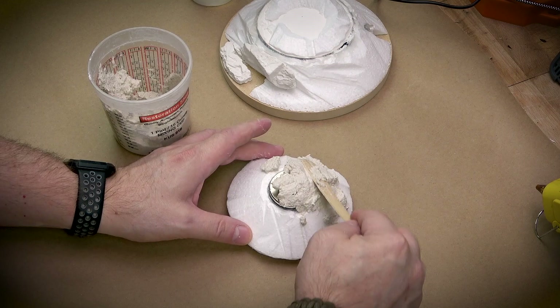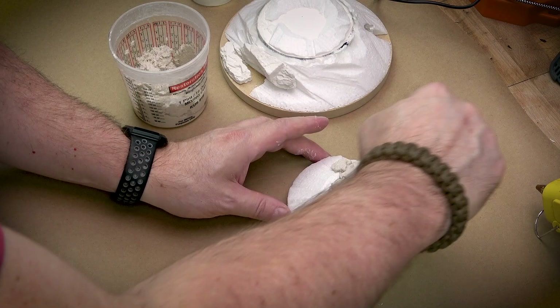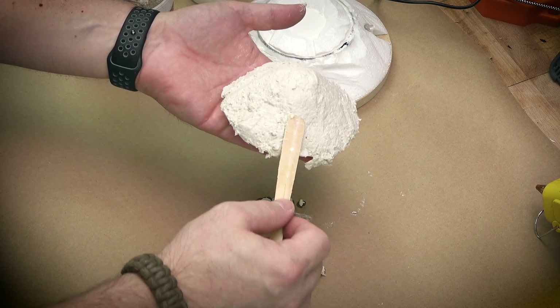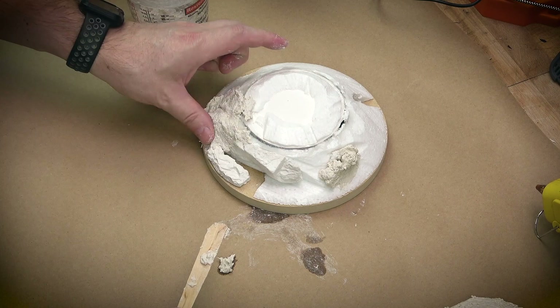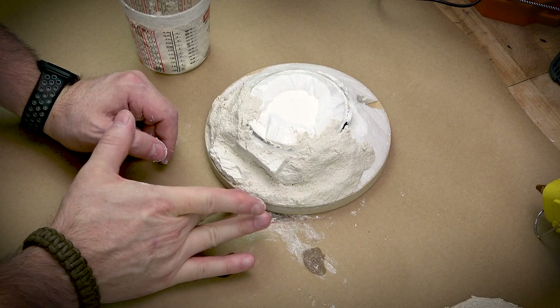Sculptomold is a great product — there are a bunch of things like it, but the one thing to keep in mind is to work in small batches. Sculptomold is plaster of Paris with fiber paper mixed in. Once that plaster starts to set, you've really got maybe 5 to 15 minutes to work with it before it becomes too hard. So — small batches.